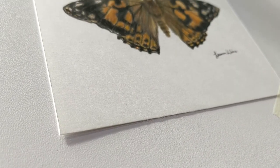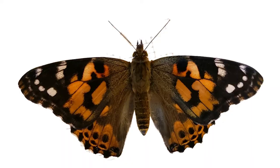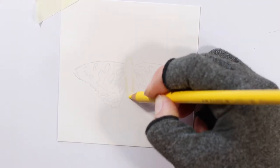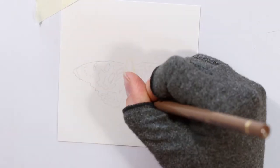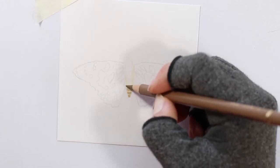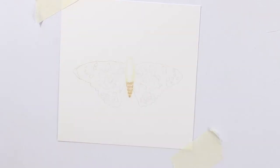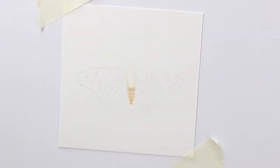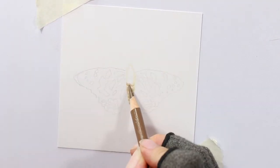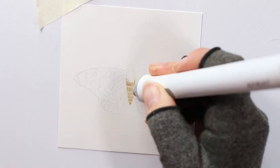Now on to drawing the butterfly. You can use Prismacolor pencils or any colored pencils you have. Pause this video and screenshot the reference image. I am drawing on Bristol board smooth surface paper but using the Faber-Castell colored pencils for this one. You can use Prismacolor as long as you can find the appropriate colors. Start with the center of the butterfly — I added a first very light layer of yellow.